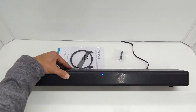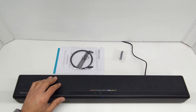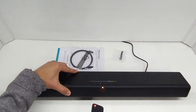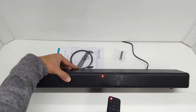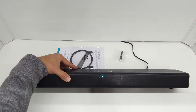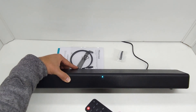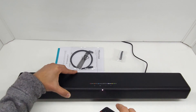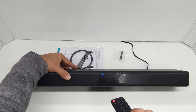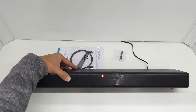I've got a Bluetooth device already connected. If I press the source button on the remote it'll cycle to the next mode — USB, then auxiliary which is green, then optical, then coaxial which is a light blue, then HDMI ARC mode, and then dark blue for Bluetooth, which is now connecting to my Bluetooth device.